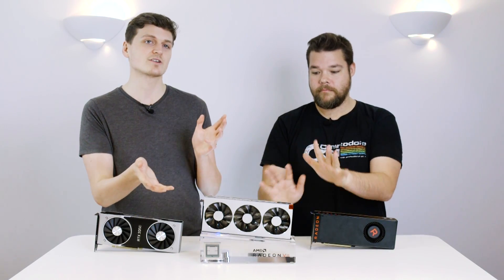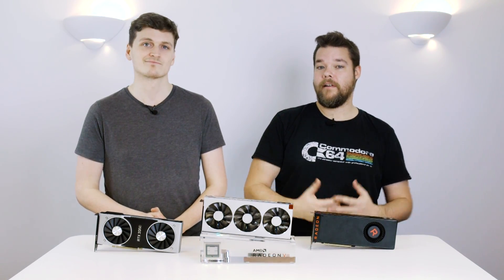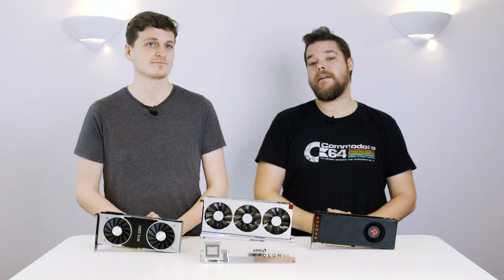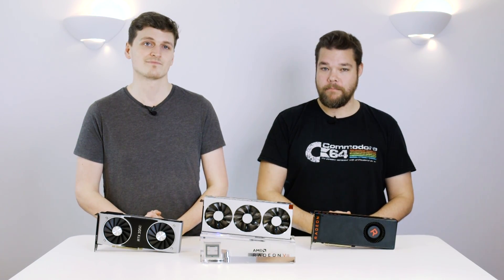That's the new AMD Radeon 7 in all its metallic glory, and we'll have our full in-depth review with independent benchmarks for you later this week. Thanks for watching — if you liked what you've seen, give us a like, subscribe, ring the bell, and check back for more PC gaming and hardware content on pcgamesn.com. Bye!